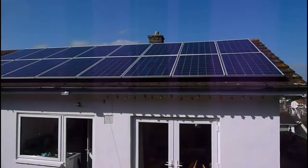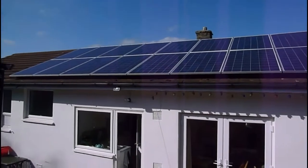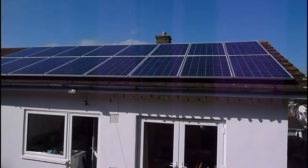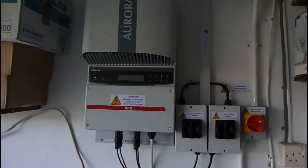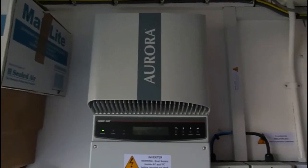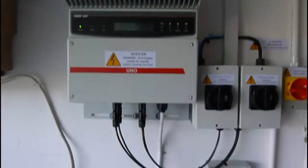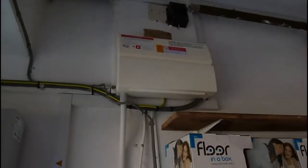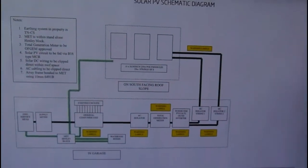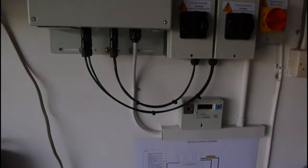So there we have the finished product — the solar panels are all up. Down in the garage, here's our Aurora inverter, one of the latest models, all wired in. We have our new trip box up on the wall, and down here is the meter and a solar PV schematic diagram. It's all working — we get a constant reading on this panel of what's happening, which is quite interesting.